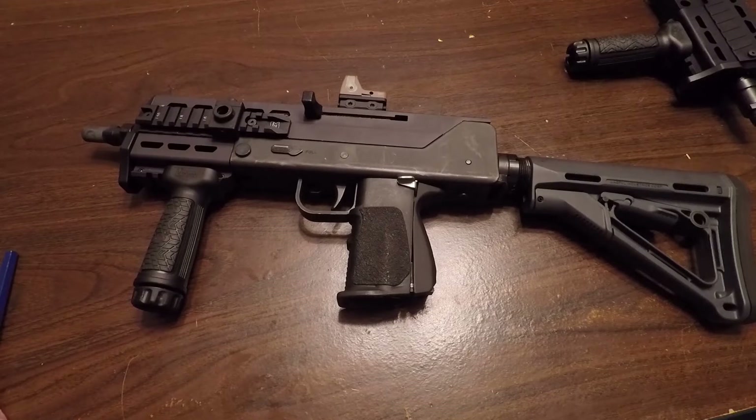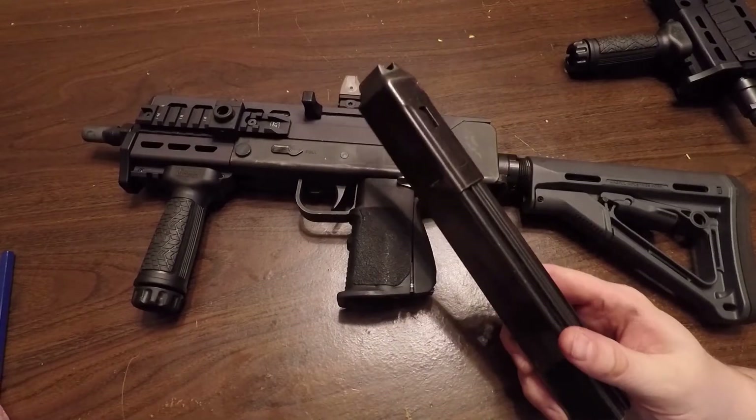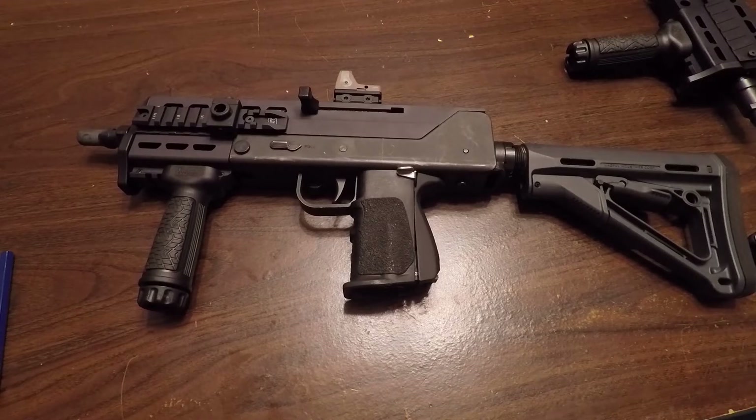I bought this right when the pandemic started — my approval paperwork came back basically March 22nd or 23rd. My first picture of it is from March 23rd, and then all the ammo disappeared. This thing has been 100% reliable with .45.